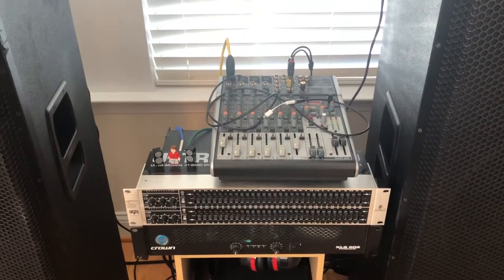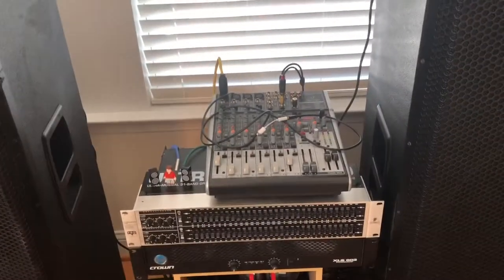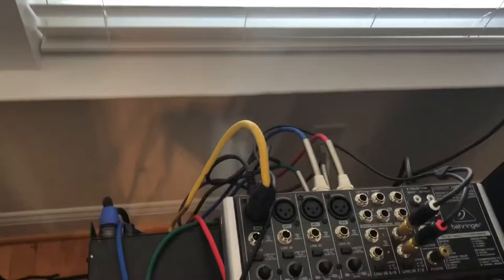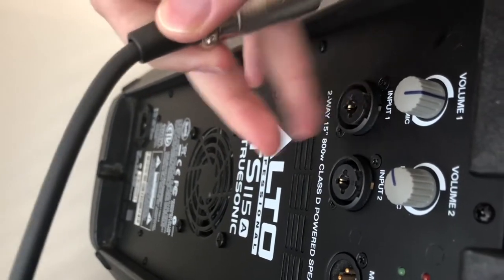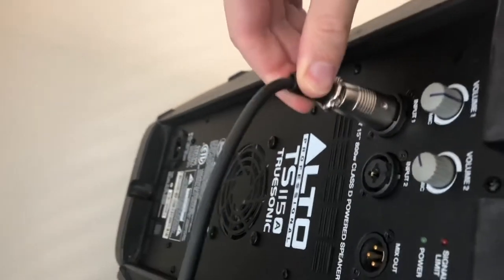Next, we have the powered speakers. We want these to run at the same time and at relatively the same volume as the passives. Optimally we would have more XLR outputs, but this speaker has a multi-input. This plug here can take quarter-inch, XLR, or speakon going into it. I have an XLR, but you could do quarter-inch if you want.